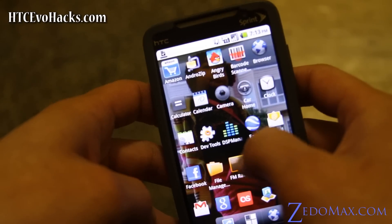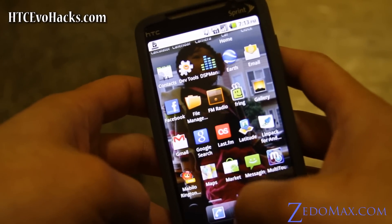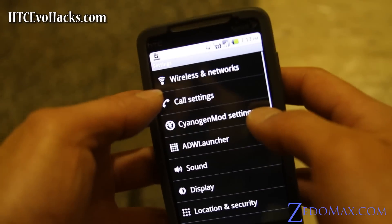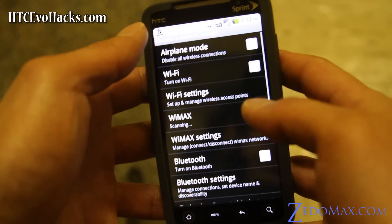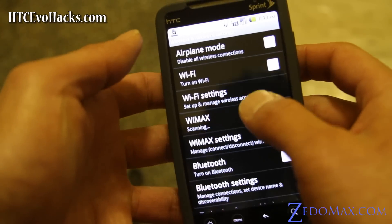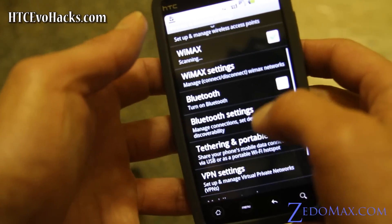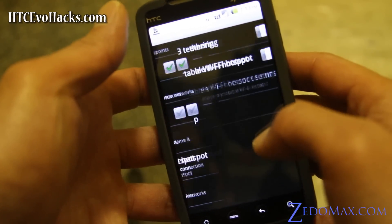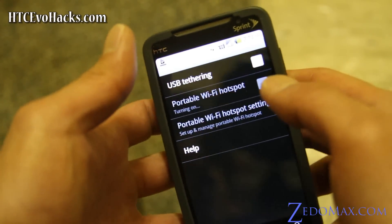Let me see — let's go to settings. There we go. So for wireless you've got the WiMAX, Wi-Fi, and tethering which is cool — let's see if that works. Portable Wi-Fi hotspot.